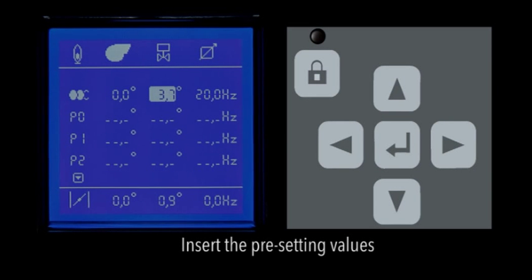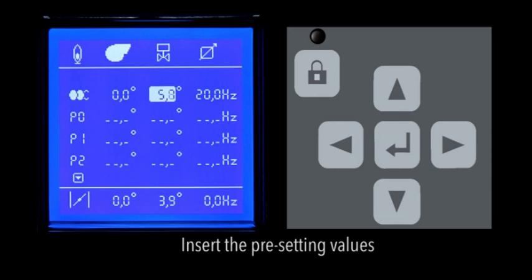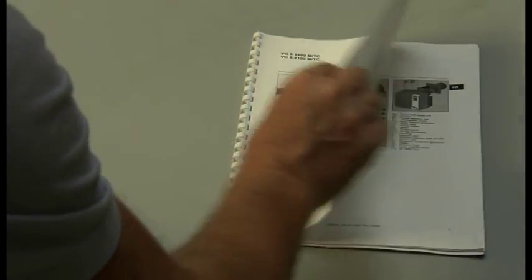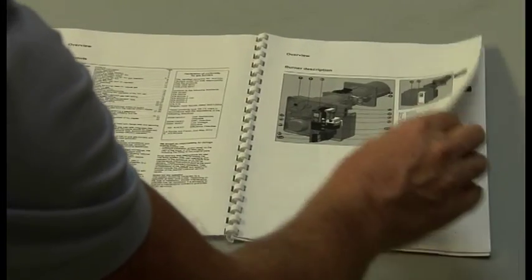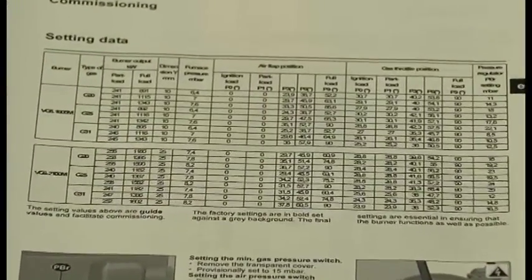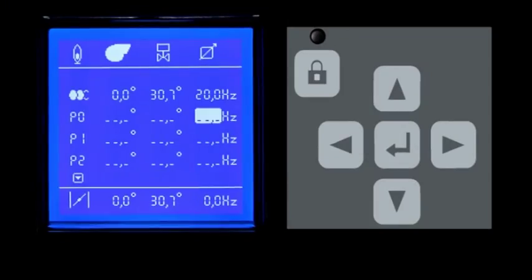Once you enter the first phase, the display shows you the factory settings for the positions of air flap and gas flap. You can insert the new values for the positions of the flaps, which in this case can be found in the manual of the burner. In order to enter or edit a value, first move the cursor to the point to be changed by using the arrow keys.